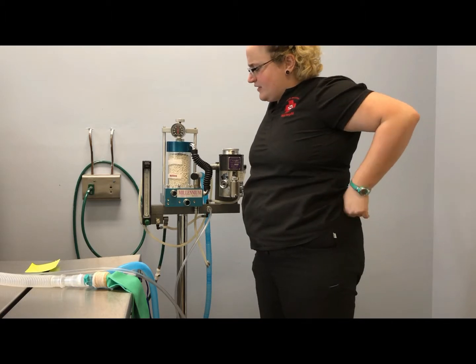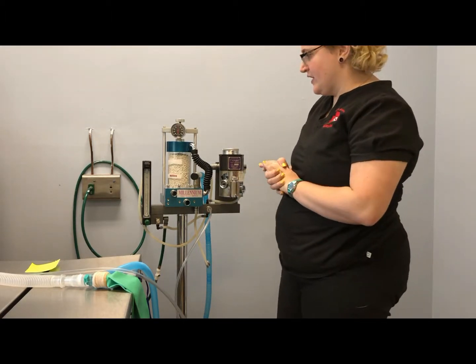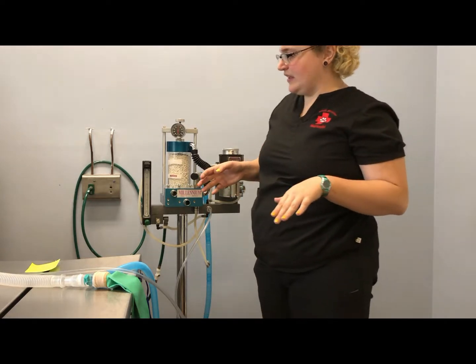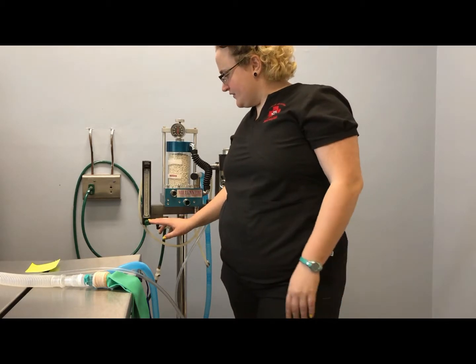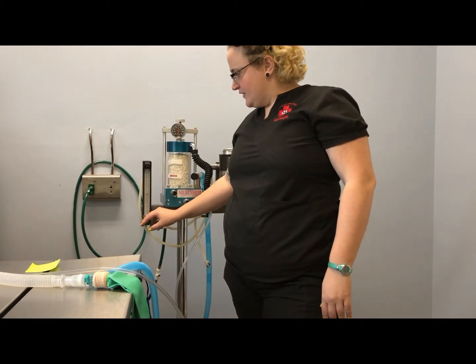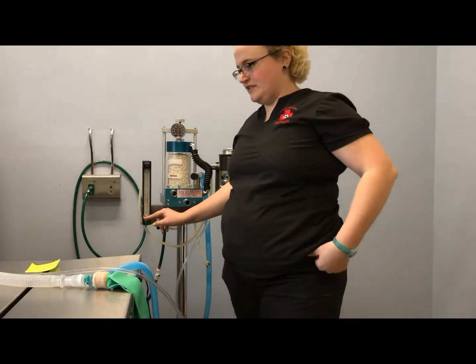Oxygen through the machine with a non-rebreather comes through the oxygen tank and enters our flow meter first. This is where we set our rate for how much oxygen — how many liters — are being given.